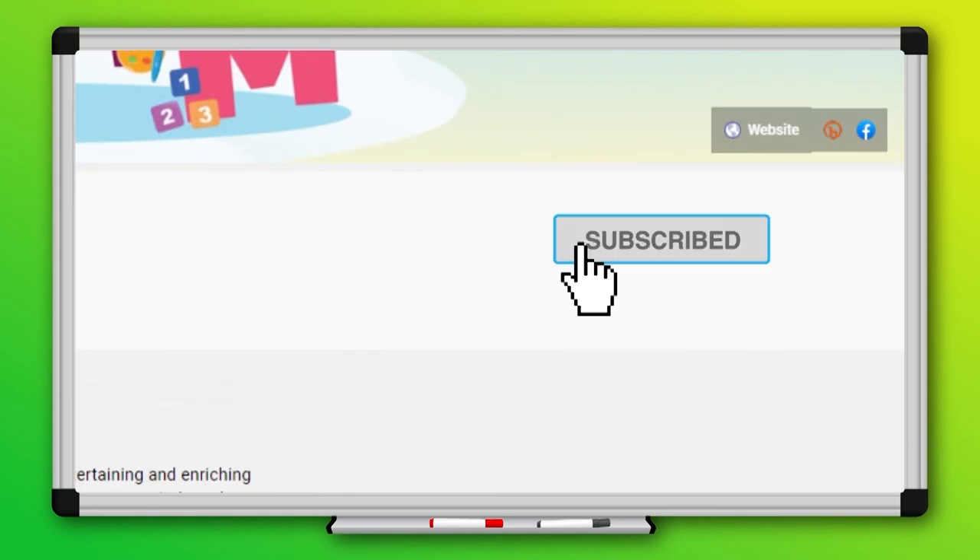Bye-bye! Au revoir! Oh, ho ho! Woo-hoo! Like what you watched? Give us a thumbs up! And hit the subscribe button!